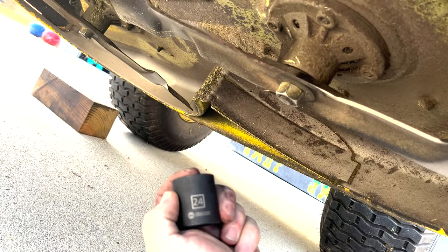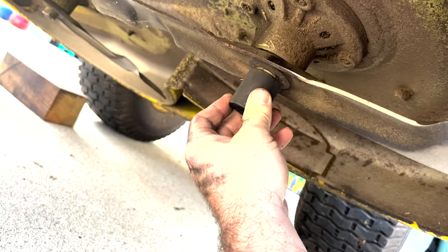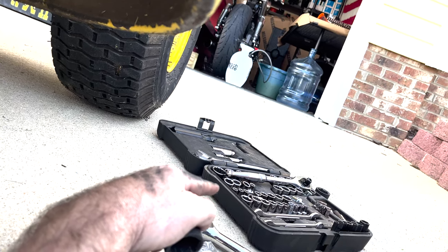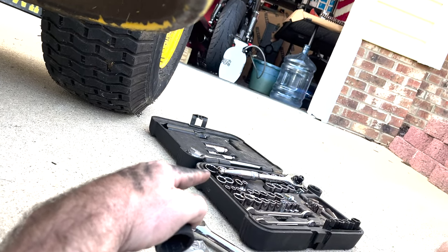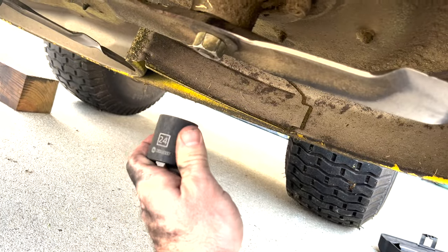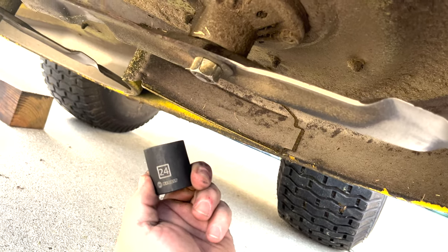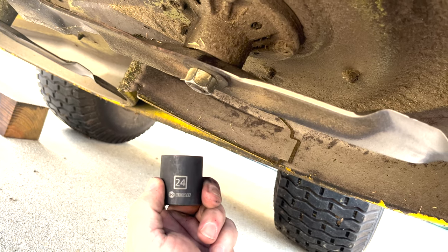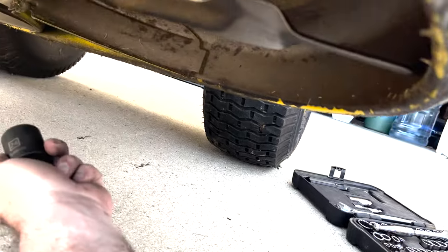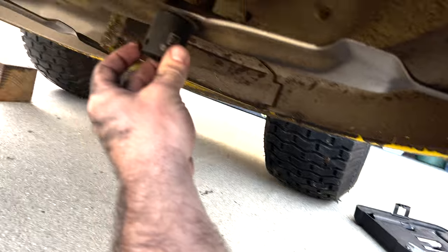We're under the mower deck now. This is the one tool that you may not have — a 24-millimeter socket. It fits right on there. Most standard socket sets stop at 19 millimeters, sometimes even 17, and like three-quarters or seven-eighths. So unless you have a larger-than-normal socket set, you probably don't have this. Good news is you can rent these at almost any auto parts store, or buy a single one for about seven or eight bucks. You'll need that and a ratchet or a breaker bar.